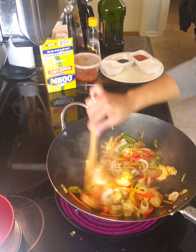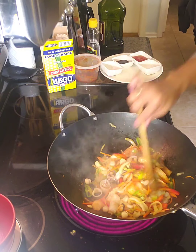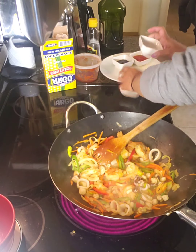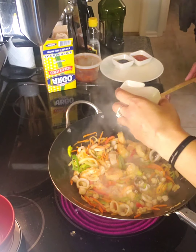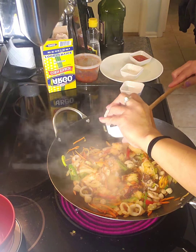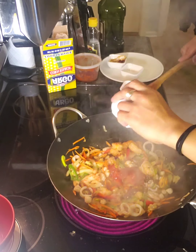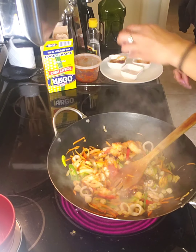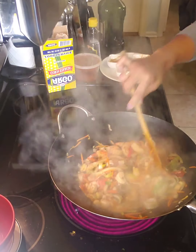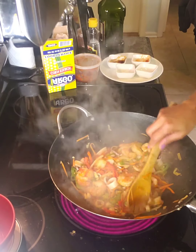Put it on the highest heat so the liquid will evaporate. Okay, add all your seasoning — salt and pepper, oyster sauce, tomato, and sugar. Smells good, smells like scamba! Smells like a restaurant — yummy!